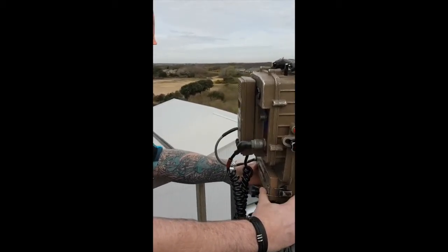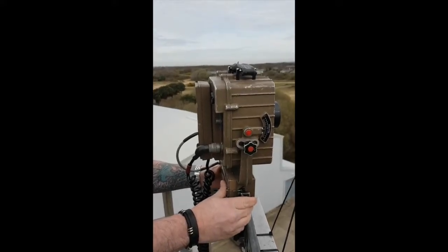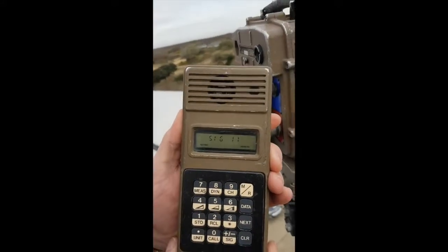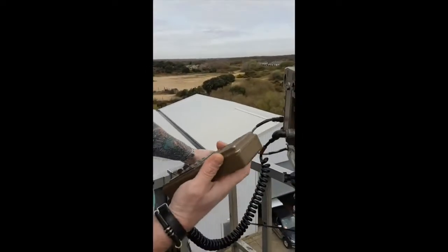Team A will start off panning to Team B to obtain the best AGC reading. Once this has been done, the operator will use the handheld to call Team B so they can then align their end. This process will be done two or three times until the predicted AGC is met.